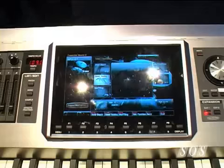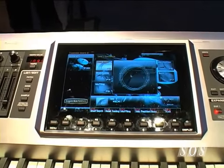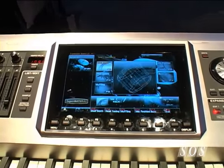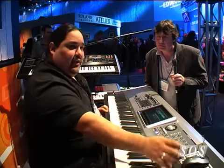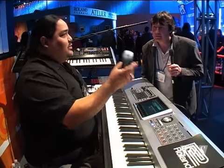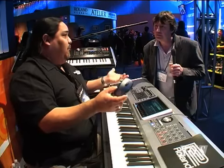Right away you're going to notice the new screen — it's an 8.5-inch wide LCD screen, so the graphic interface is just incredible. We also have new USB features: you can hook it up to the computer, and rather than using a PCMCIA card adapter, you can use a thumb drive. We also have the ability to use a USB mouse, so now it really reacts like a digital audio workstation more than ever before.